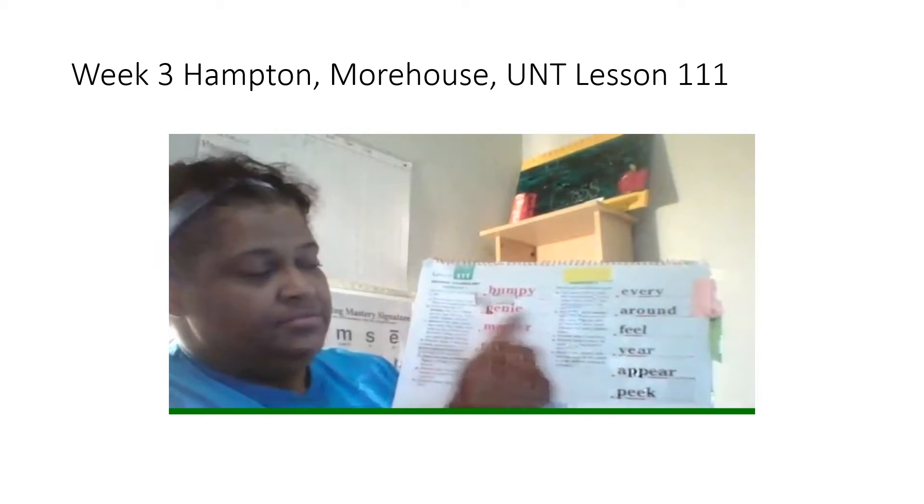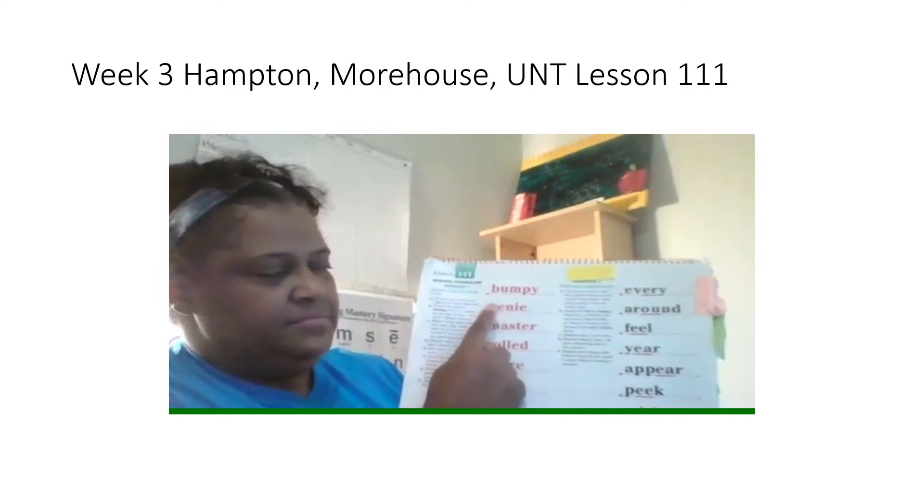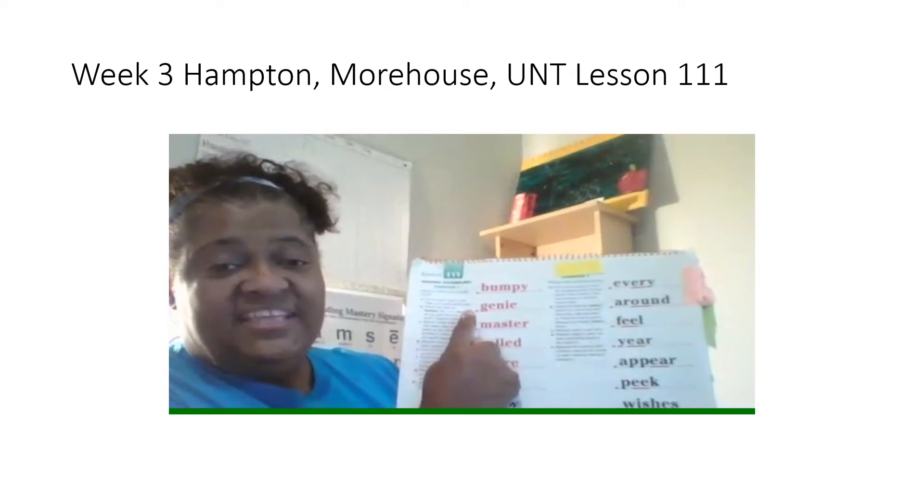Jeannie. What word? Yes, Jeannie. Spell it. Get ready. What word? Yes, Jeannie.